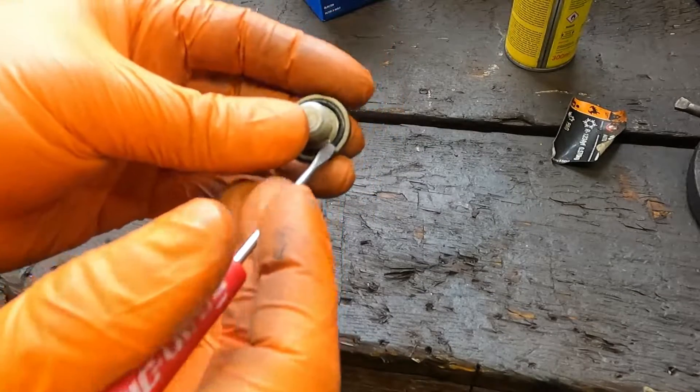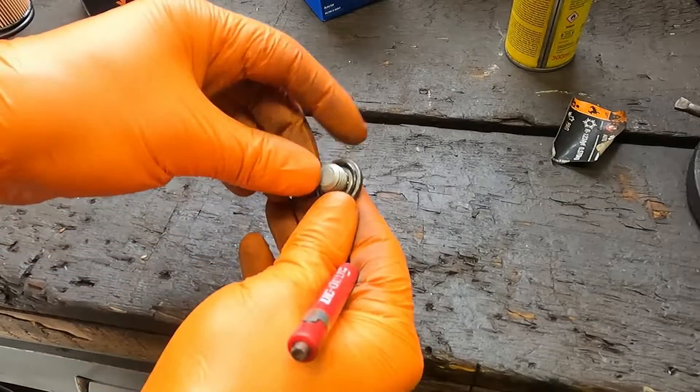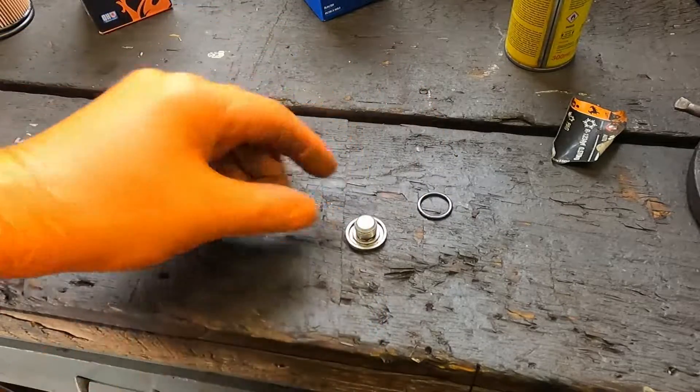So we want to change this o-ring, or you can get a new sump plug — it doesn't matter. It doesn't cost much for a sump plug, but I'll just change the o-rings.